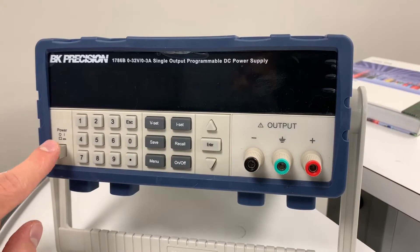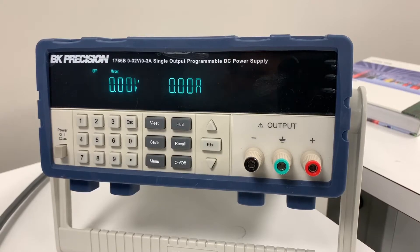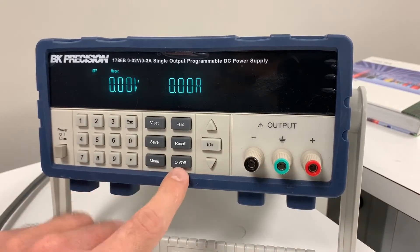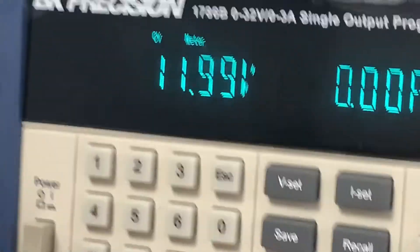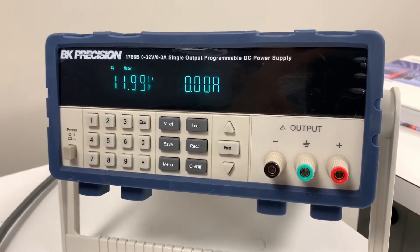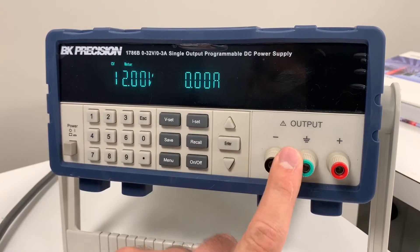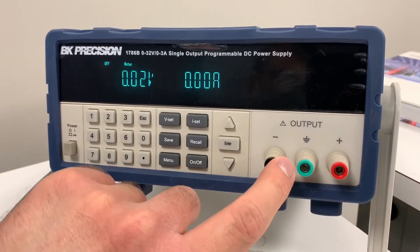To turn it on, press the power button here. It may or may not beep. Once it starts up, you'll see the 'off' sign displayed, meaning it's not putting any voltage out yet. To actually enable the output, press the button down here. When it turns on, you'll see the 'CV' symbol appear — that means constant voltage. As a general rule of thumb: if you don't see the 'off' sign, the power supply output is on; if the 'off' sign is showing, no voltage will come out.